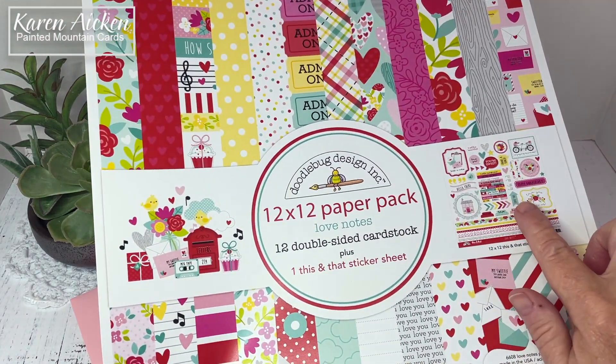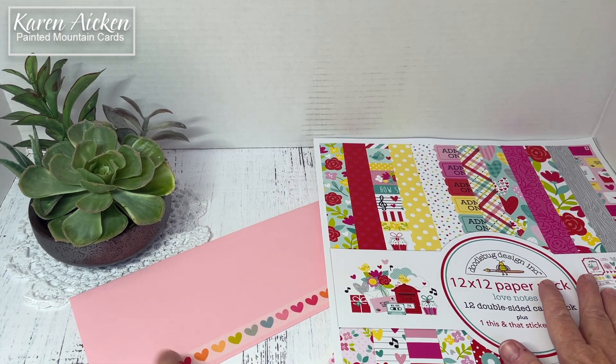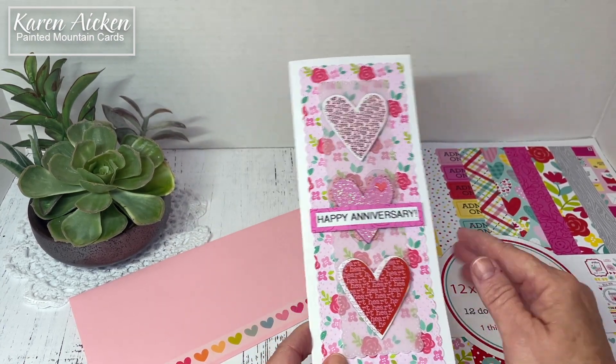It has a sheet of stickers that came included — a 12 by 12 sheet of stickers — and I had also bought the embellishment package, I believe they're called Odds and Ends. I've been using them a lot. They're just the bright happy colors that I need this time of year.